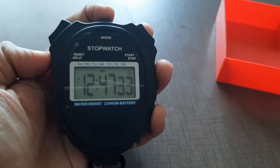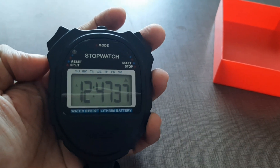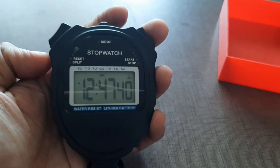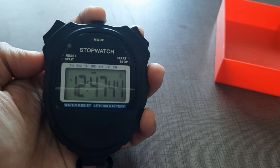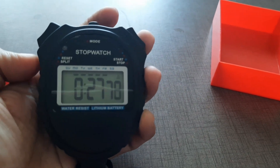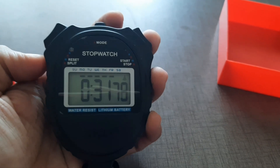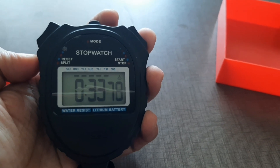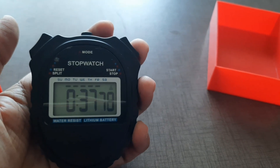it will show you the present time, but still behind this, the stopwatch is going to continue the reading. If you click again, you can see it is still taking the reading — it is 32 seconds right now. Like that, you can also use this stopwatch.